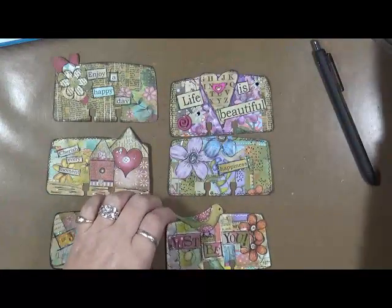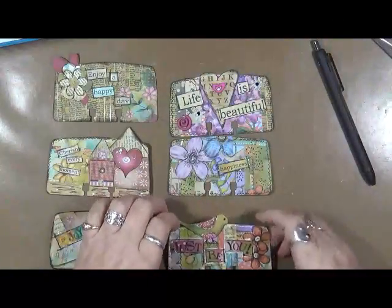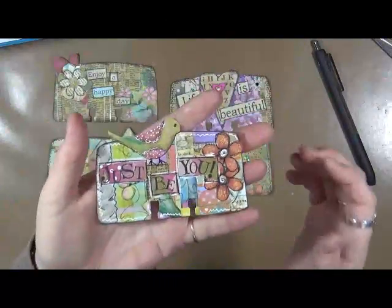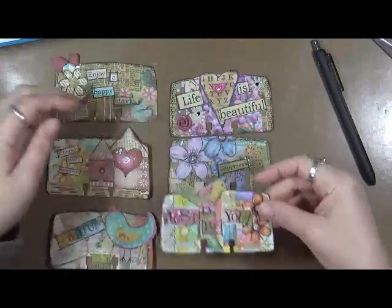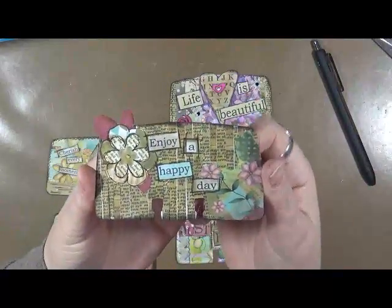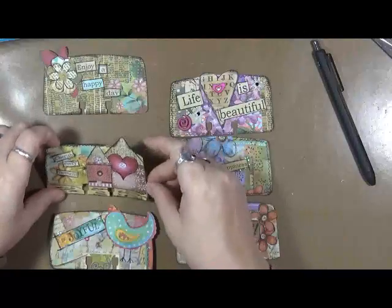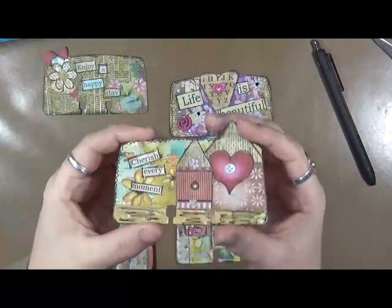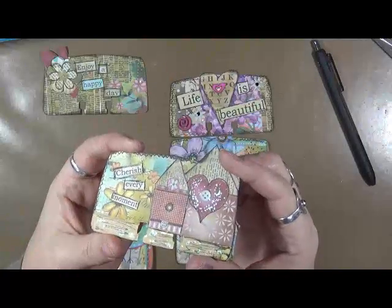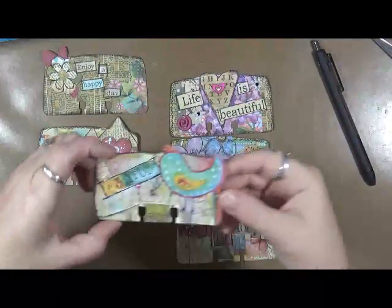And I used a little bit of this German glitter, iridized. This one I used a white signal ball pen. This one says Just Be You. This is the last one I did — Enjoy a Happy Day. This one says Cherish Every Moment. Can you see a little bit? There's sparkle on there. So I thought that was kind of cool. And then Just Be Joyful.